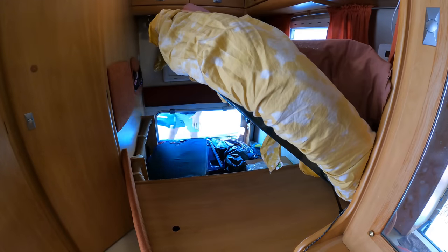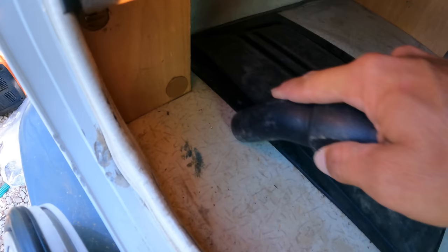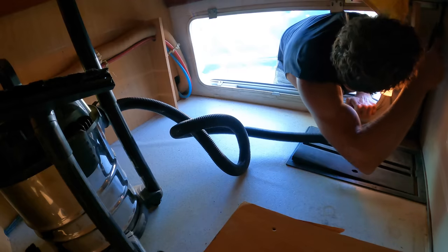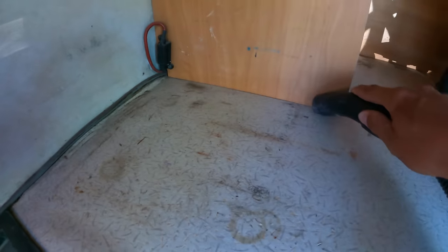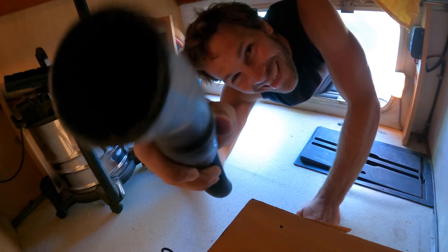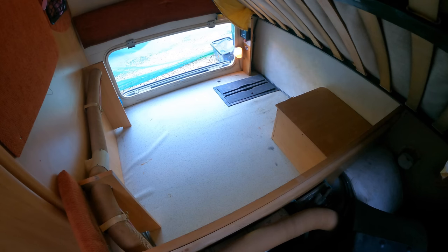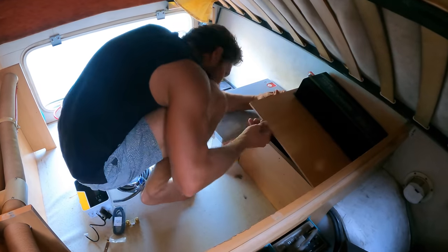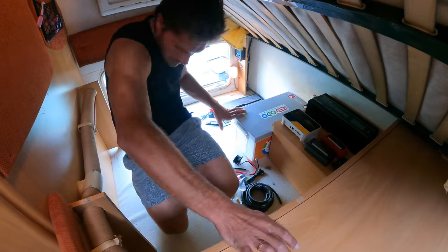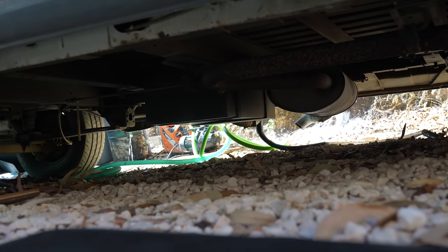The next step was cleaning under the bed where a bulk of the project would be happening over the next few days. Then Drew was ready to start reorganizing the placement and inner workings of what would become our new and improved solar-powered system. And some of you might be wondering where I was during all of this — let's just say I was simply trying to stay out of the way.